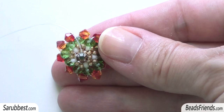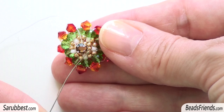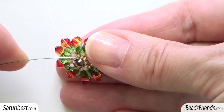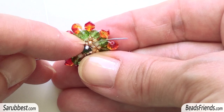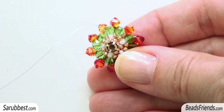Now we are on the other side of the rhinestone and we have to sew through the two beads placed before the benchmark. This is one of our benchmarks — the seed bead size 15. Sew through the two beads placed before the benchmark. The first bead is a seed bead size 15 and the next bead is a seed bead size 11. Now we have the last step to fix the rhinestone on the beadwork.